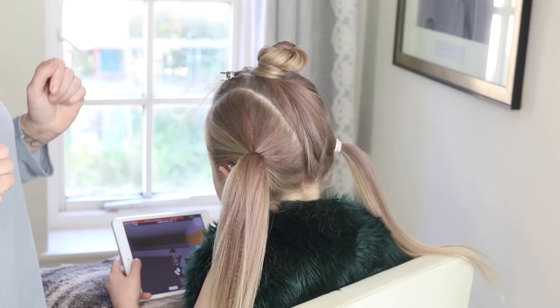I'm just going to start my little tiny Dutch braid, then braid all the way down and pop an elastic in.